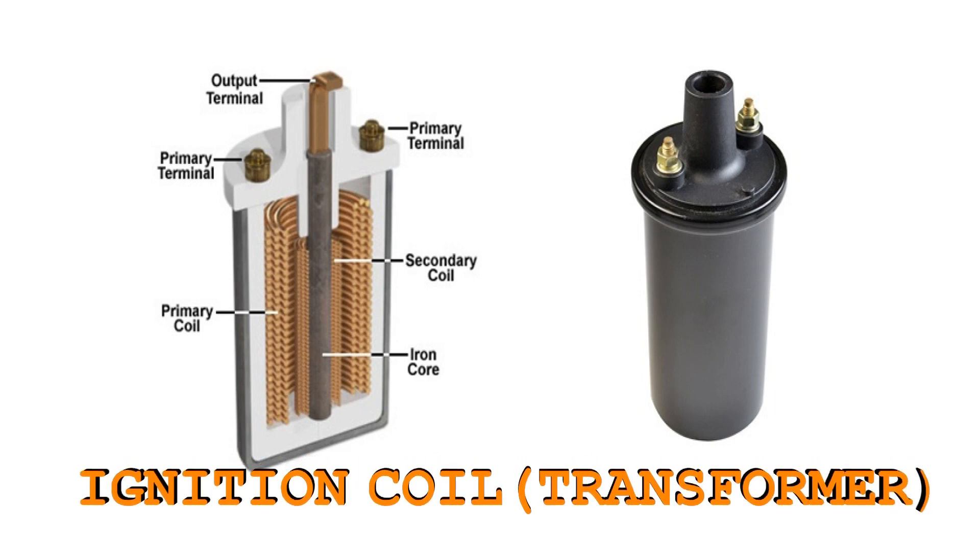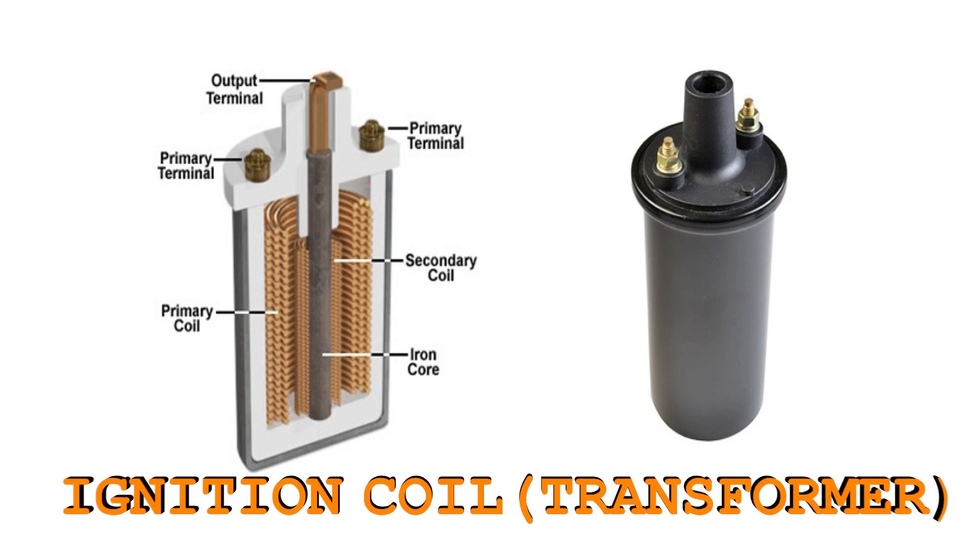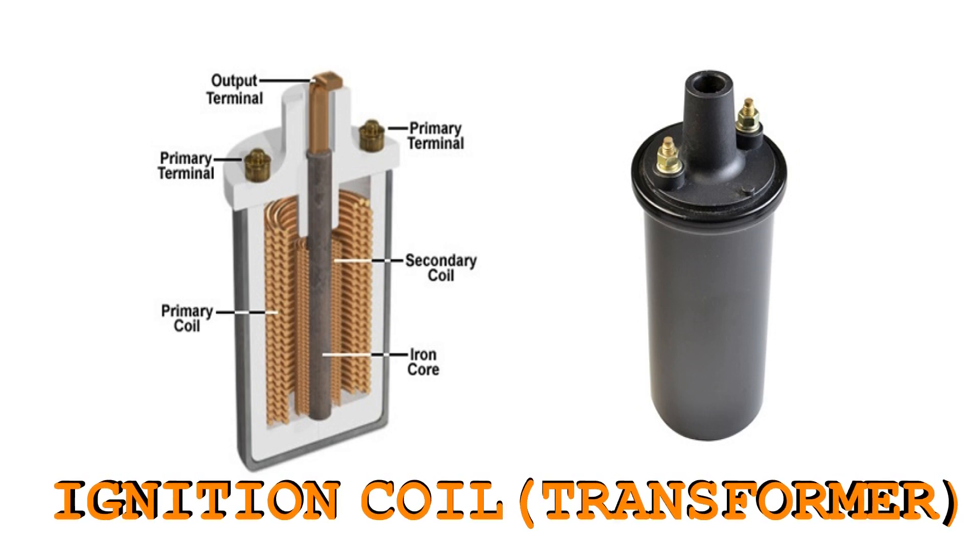We have a primary coil and secondary coil. Then there is an iron core. For the primary coil, there are thick windings — there are 200 to 400 windings. For the secondary coil, there are thin windings — there are 21,000 windings.